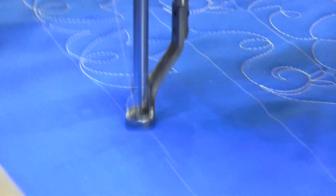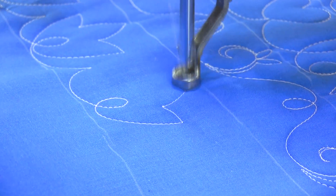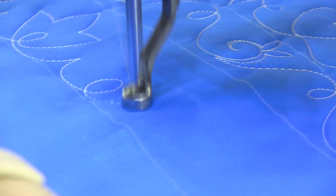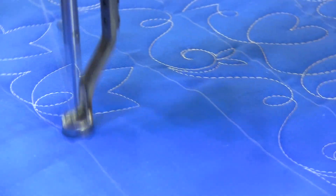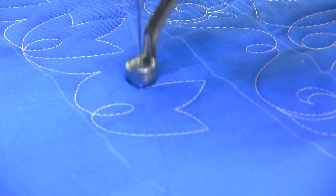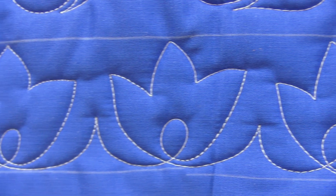And I've got this machine in manual mode just to help the cameras. But I would normally do this in stitch regulation mode. I do encourage you to turn your stitch regulator off and just play a little bit. Get to know your machine. Get to know what you like. It's important to just put on some fabric and have a little sandbox and spend the day playing.